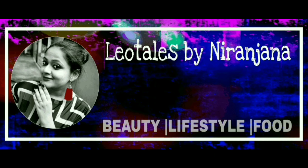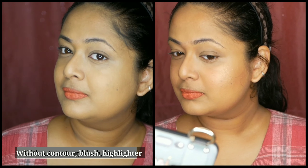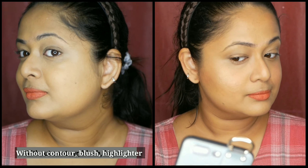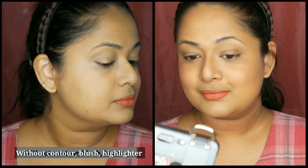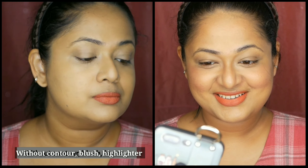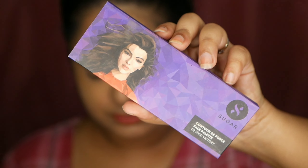Hello everyone, welcome back to my channel. This is Nirindra here from Leo Tales. In today's video we'll be checking out how to apply contour, blush, and highlighter if you are a beginner, even to create a daily makeup look. This is something you can easily do but it adds a lot of dimension and a healthy look to your face — you can make out the difference right away.